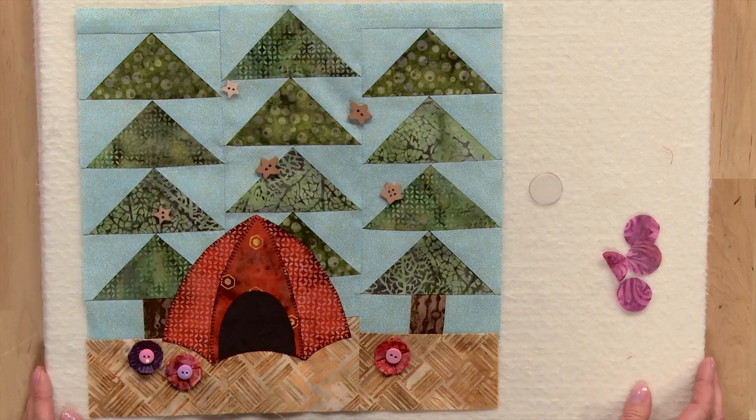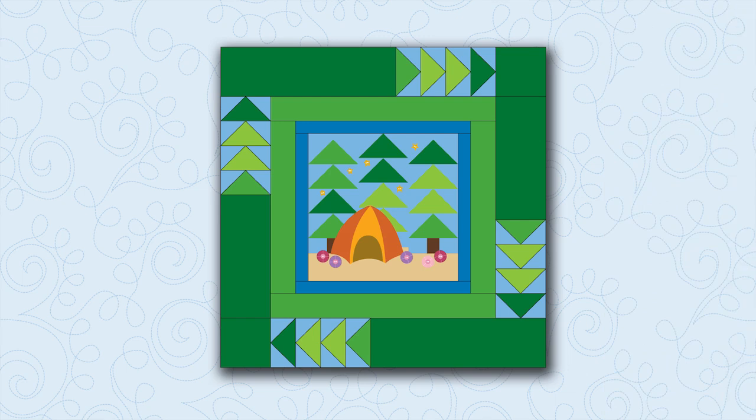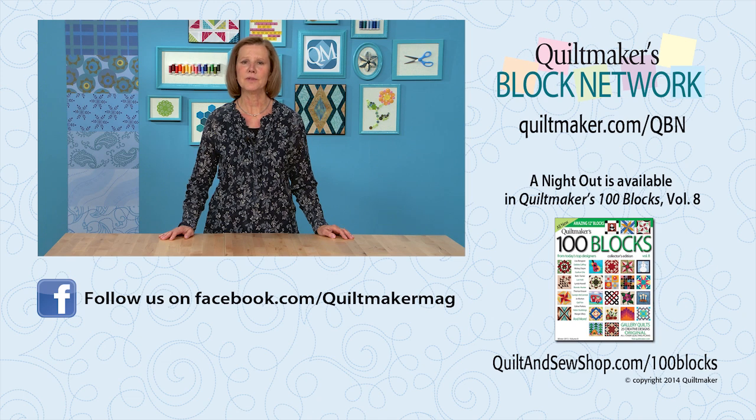Now your Night Out block is all done and finished. Here's a fun little quilt that we can make using this block — it's one block with two plain borders around it. In the third border, we've taken the flying geese and sewn them into groups of four and arranged them around the block.